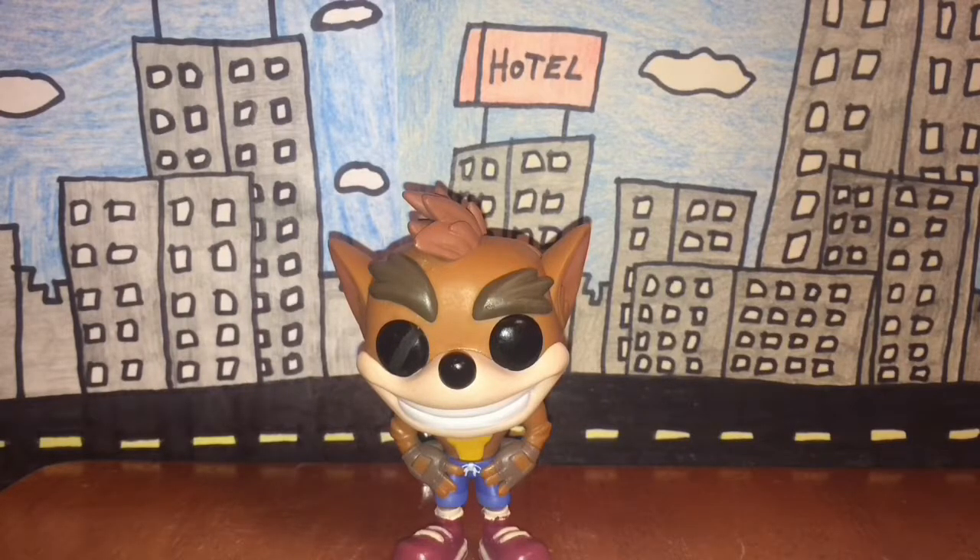You probably have a better chance of finding it online rather than at your local toy store, but it's up to you where you want to get it. I recommend checking out Amazon. Funko Pop also has their own website, so you can browse there for the Crash Bandicoot figure as well. In the end, this figure is pretty common.